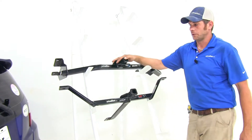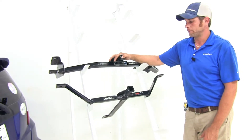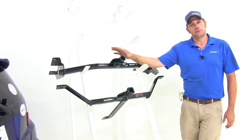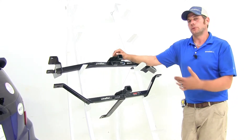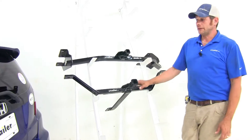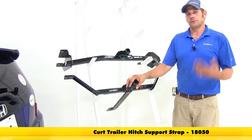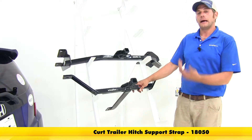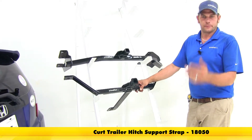You'll of course need the inch-and-a-quarter by inch-and-a-quarter accessories, and you want to be sure those are rated Class 1. You do want to check the owner's manual on the Fit to find out what its tow rating is, and then you'll go off whichever of those numbers is the lowest. Neither hitch is rated for weight distribution, and the Curt will recommend the use of a stabilization strap for non-wheeled loads — so if you're carrying a cargo carrier or a bike rack, they recommend using a stabilization strap with it.